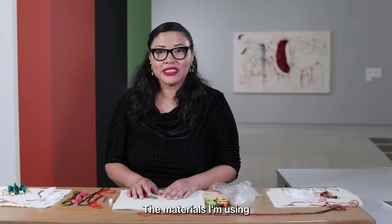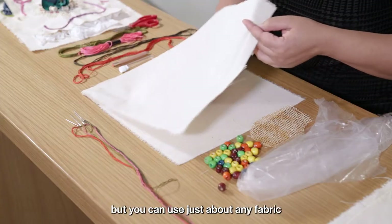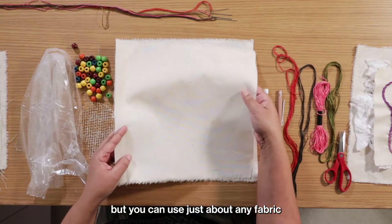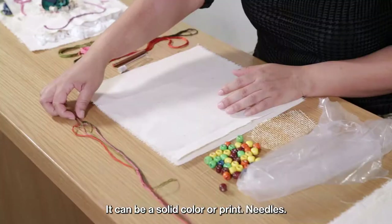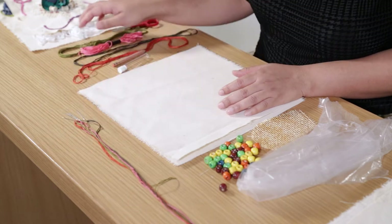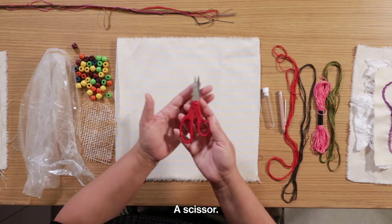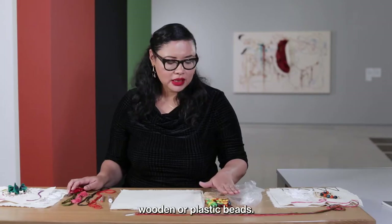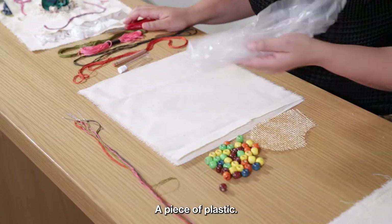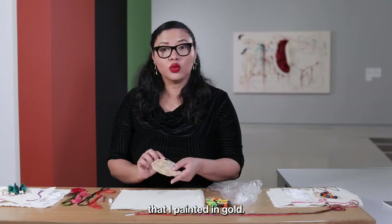The materials I'm using today are a piece of fabric — in my case a piece of canvas, but you can use just about any fabric you have at home. It can be a solid color or print. You'll also need needles, yarn, a pencil, scissors, some beads — wooden or plastic — a piece of plastic, and a small piece of burlap that I painted in gold.